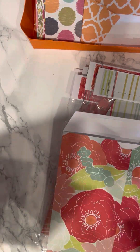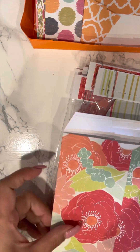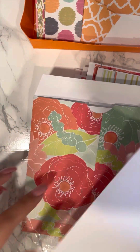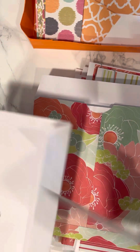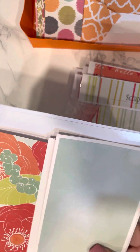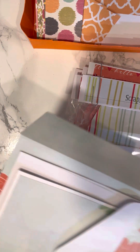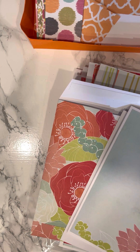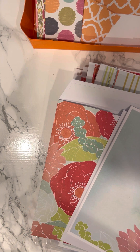If you package them really nicely — like so — and sell them, people will be eyeing the designer paper too. Let me know what you guys think, and let me know how much I should sell them for. Thanks so much for watching — bye bye!